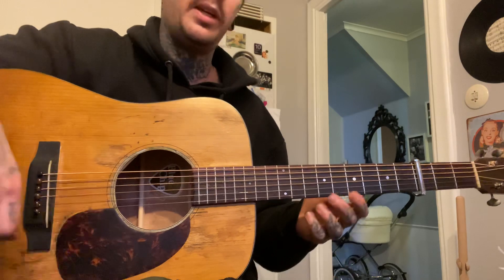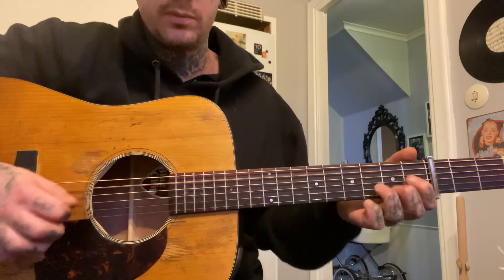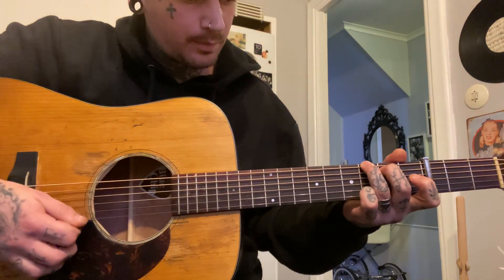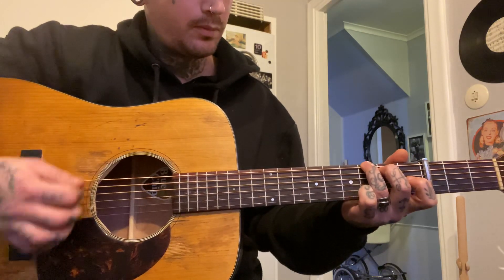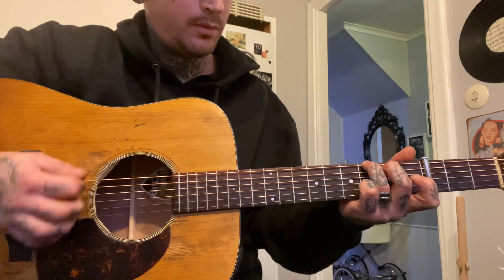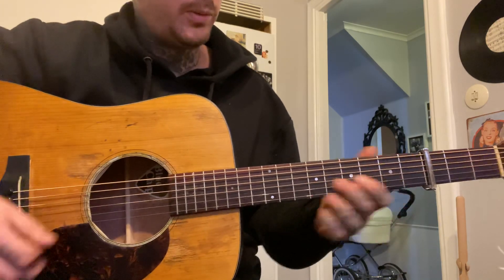This is hard to do slow because the way he plays it, you need to do it up to speed. I hold the G like this, by the way, when I do this. I think Norman actually takes the chord when he does this. I just take the bass notes, so one more time.